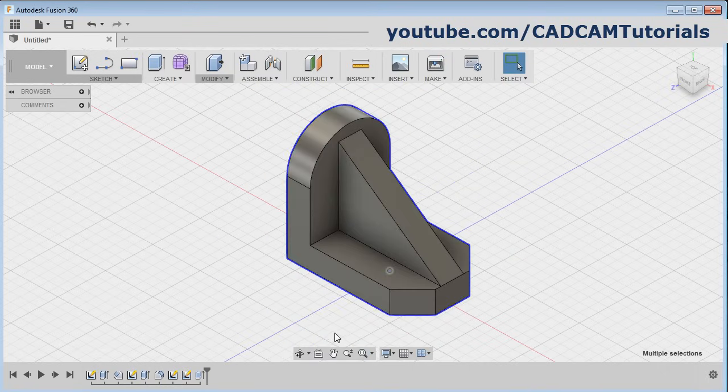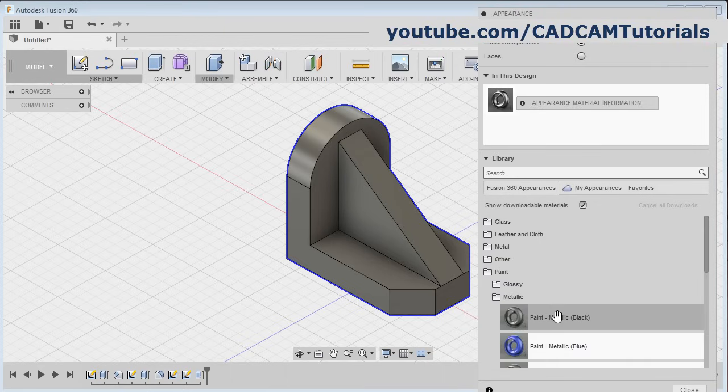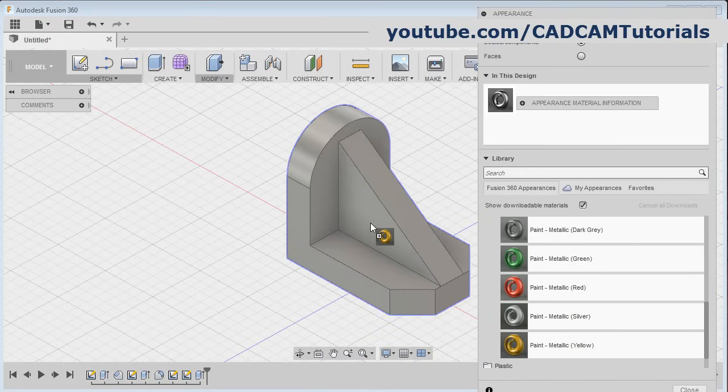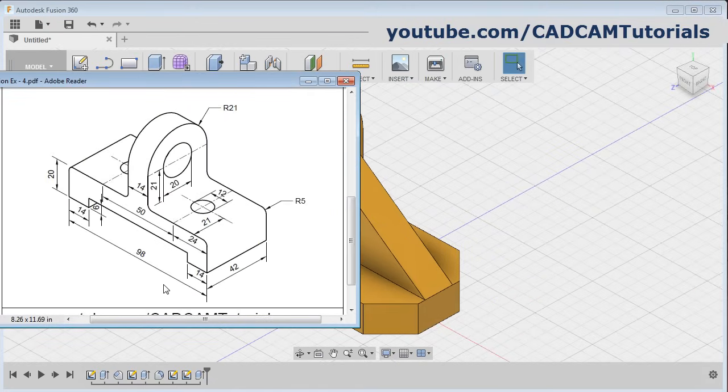Then to give the color, select the object, right click and select appearance. I want to give this paint metallic — scroll down, click and drag the paint and release on the object, and click on close.